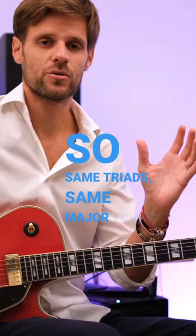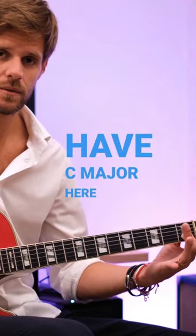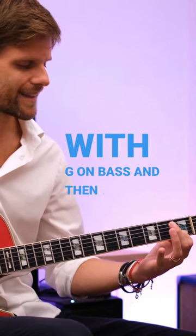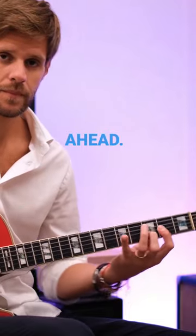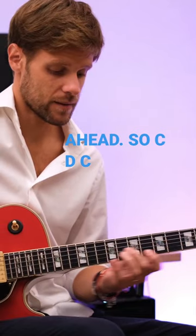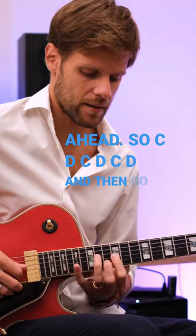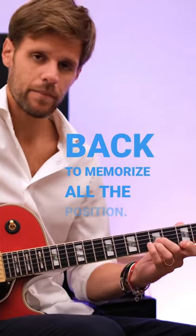Same major triads at a distance of a whole tone — we have C major, then the same triad in a second voicing with G on bass, and then we have the same triads a whole tone ahead, alternating C and D. Then go back and memorize all the positions.